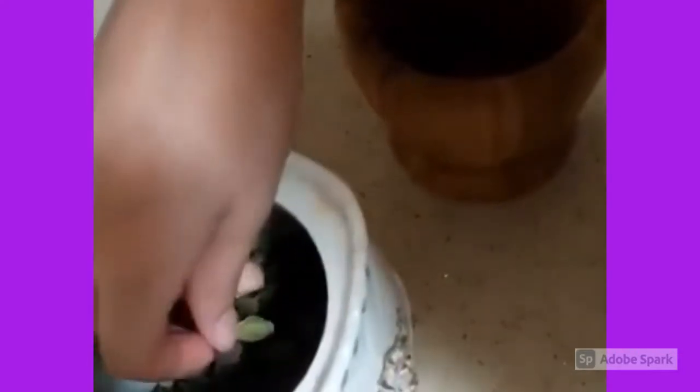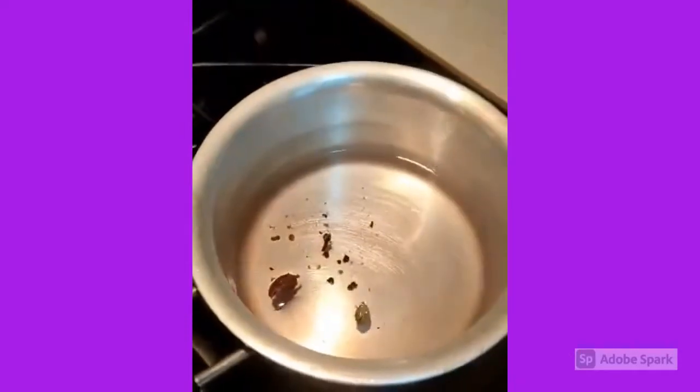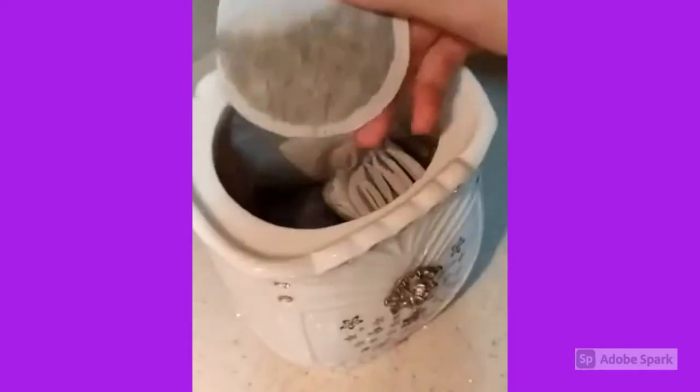Oh no! Mommy told me that I'm putting too many spices! You have to put spices depending on how much you're making. Then I'm gonna mash all of the spices in the teapot — and don't hold it wrong like how I am. After I mash all the spices, I'm gonna put them in the warm water I boiled a few minutes ago.